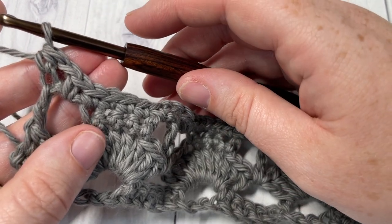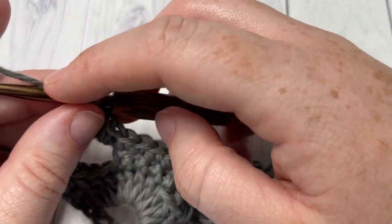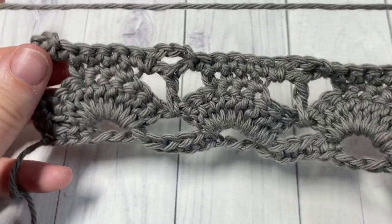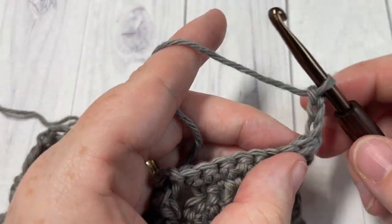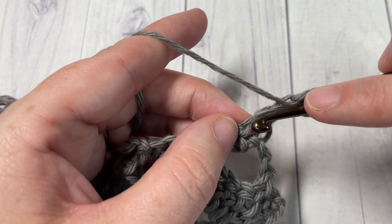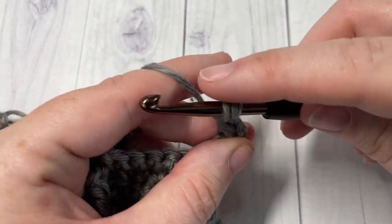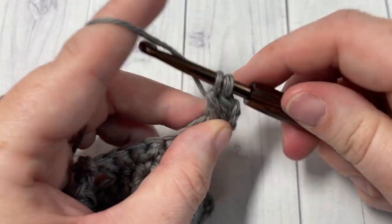At the end of Row 4, chain three and turn your work. For Row 5, work five double crochet stitches into the chain one space. You have your half double crochet, a chain one space — work five double crochet stitches. The chain three counts also as a double crochet, so there's a total of six there.